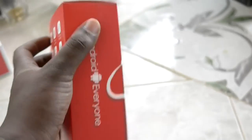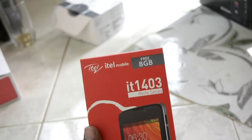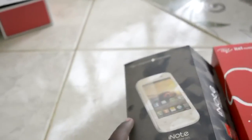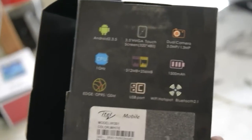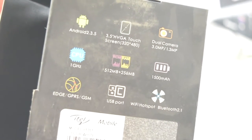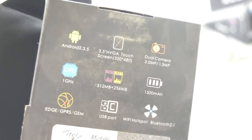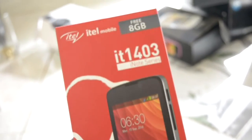This next one was unplanned — I just saw the box when I was leaving the room. This was my younger sister's phone — my dad got it for her. You can see the evolution of the i-Note series from itel. The i-Note Heron has a 1GHz processor — this phone is probably from around 2012 or 2013 — running Android 2.3.5 with Edge.